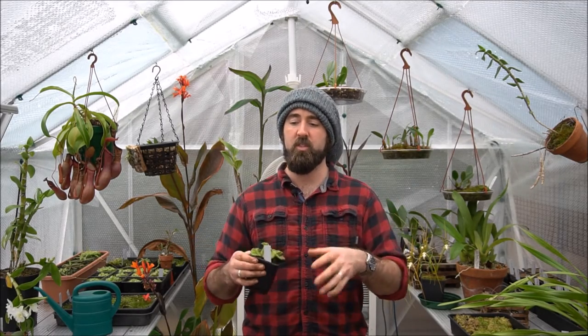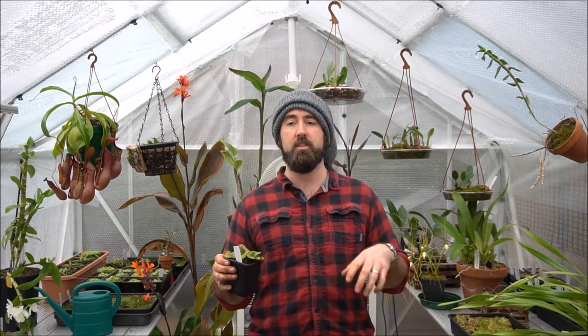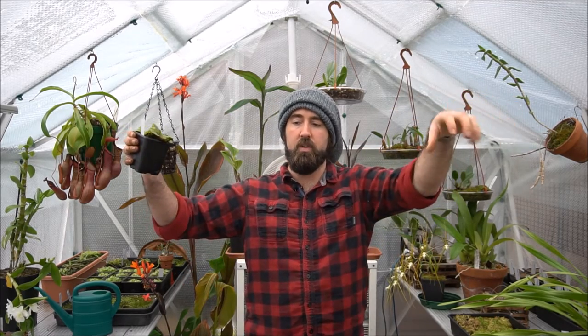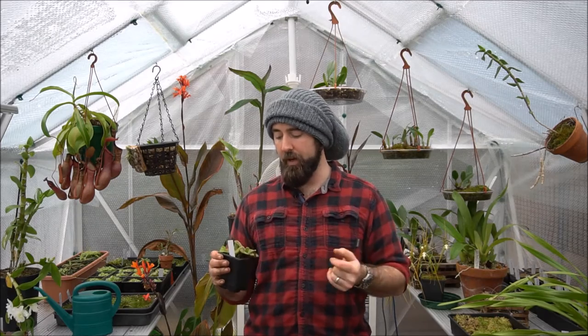It divides and spreads over an area under the ground, a bit like Drosera prolifera does. It produces stolons — these runners — which produce flowers and then turn into plantlets at a later date. This does a similar sort of thing but under the ground.